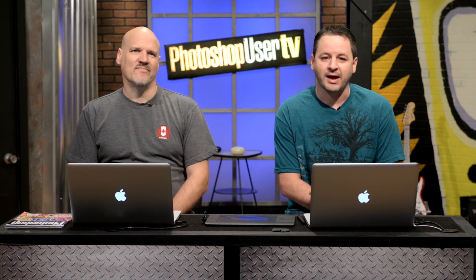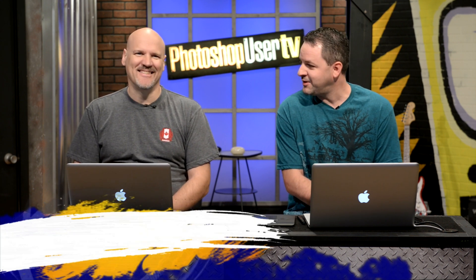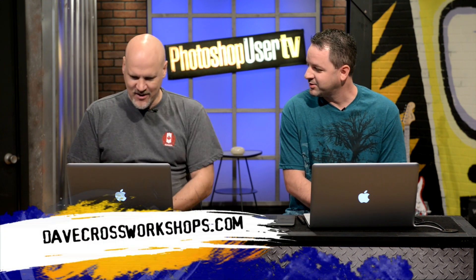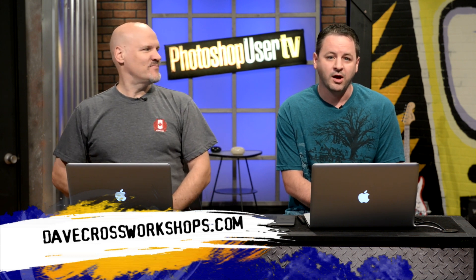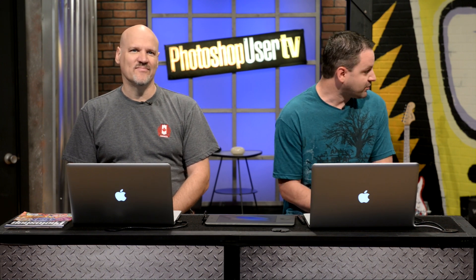I am Cory Barker and I am joined today by a very special guest. It has been a while. Hello everyone. And of course, over in the weather station, filling in for Pete, because Pete is actually on vacation right now, is the lovely Jessica. Hello. How's it going way over there?